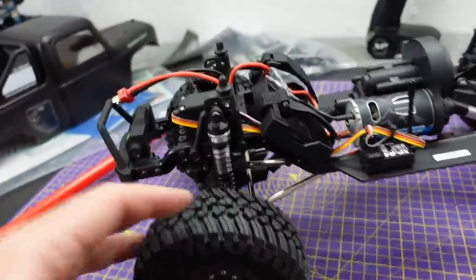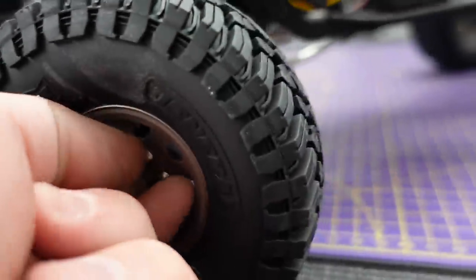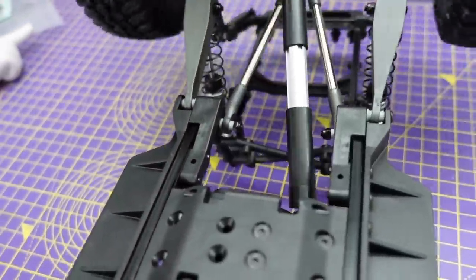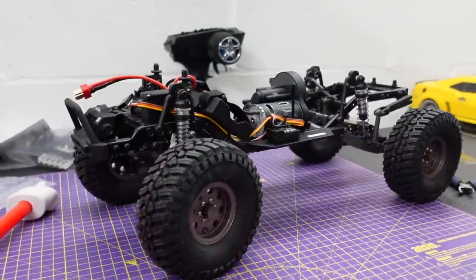On a lot of crawlers the steering link sits across the front and can get hung up on stuff, so Element always put it behind for that extra clearance. Bearings all round and UJs at the front — UJs tend to be a little bit tougher. These are beadlock wheels; you just undo the middle and they come away. You've got little centre caps as well that just twist off. General Grabber tyres in a nice soft compound, telescopic plastic driveshafts — overall a very nice crawler.